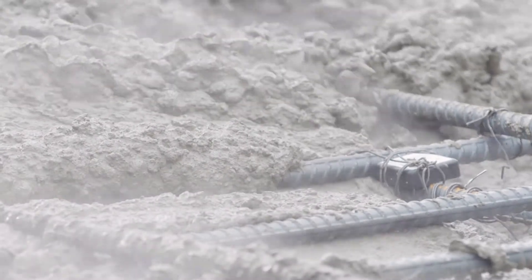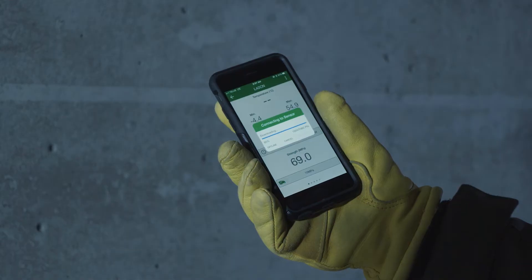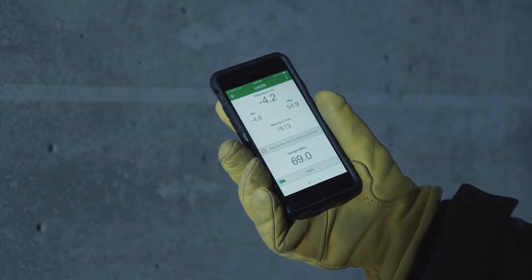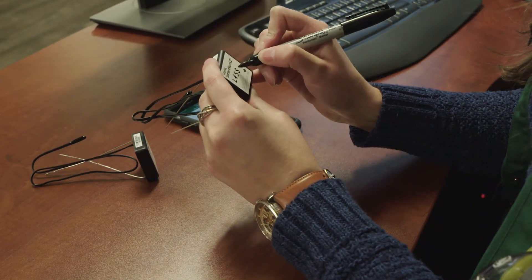With SmartRock you cast it in place, you can go there real-time on your phone, check the app — do we have good strength, do we not? Strip or not strip. And if it's not good we can check it again right on our phone, real-time information. The biggest thing for me personally is it leaves everything in my control. I don't need to rely on a third party, their lab, or their tester — it gives us all the information instantly.